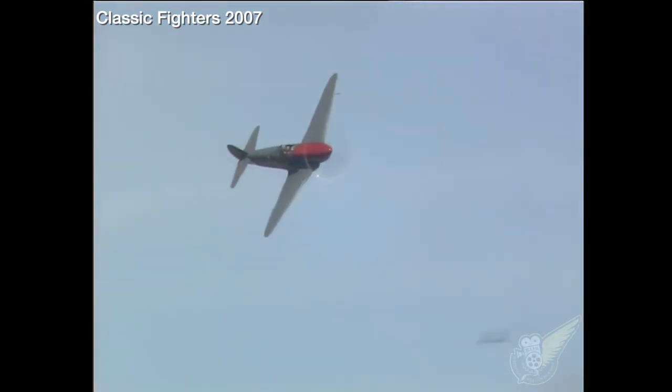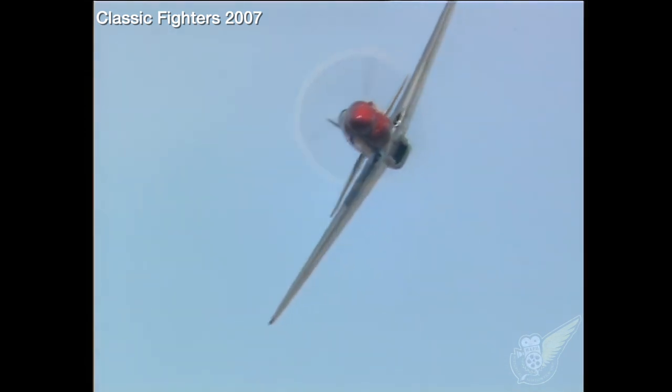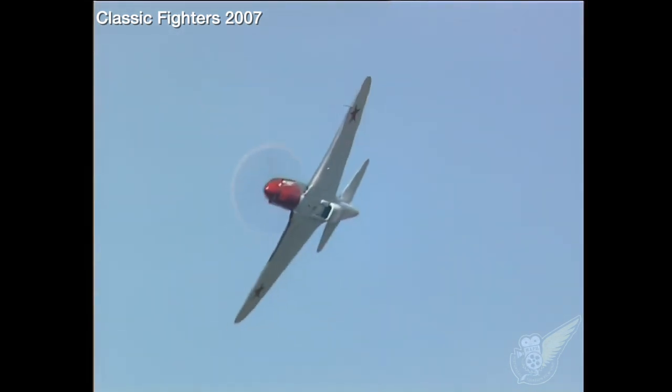One of the last variants of the design that was produced in 1945 was the Yak-3UTI. This was a two-seat conversion to be used for training purposes.